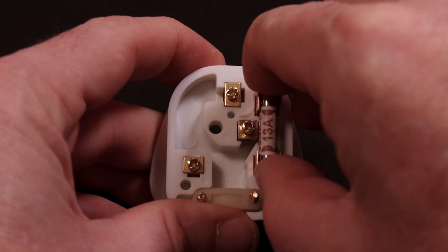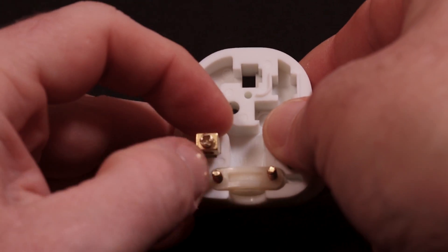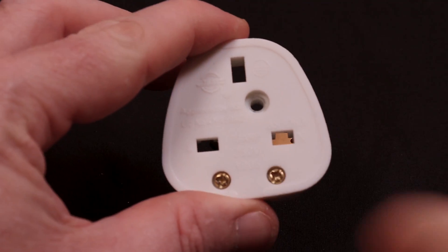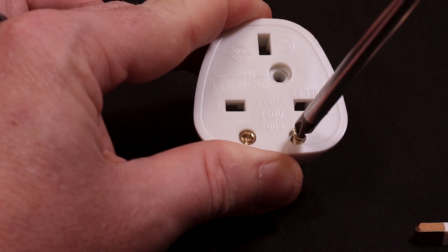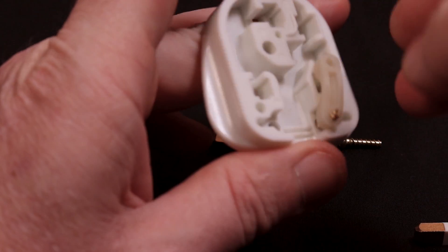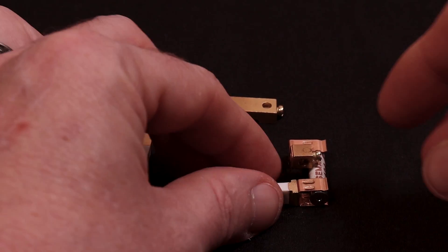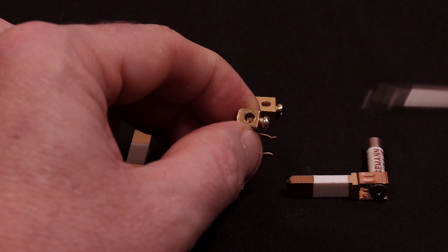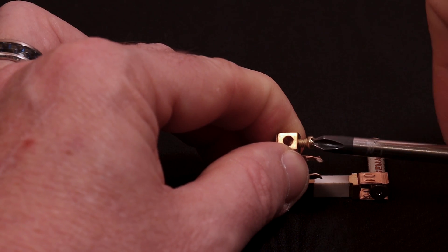Now that you have the rear cover removed, I find it easier to remove the pins from the plug body — this makes it much easier to insert the wires and screw down the terminal pins. Do note which way round the pins go because they're often keyed. You will need to remove one of these screws and loosen off the other one to allow the strain relief to move to one side to insert the cable — just rotate the strain relief down. Personally I find it easier to remove the fuse from the terminal; this allows me to grip the terminal and insert the wire freely. Be careful as you remove the screw because it is easy to remove them too far to the point where they fall out — they can often be difficult to find on the floor.